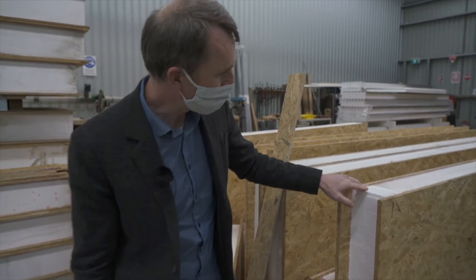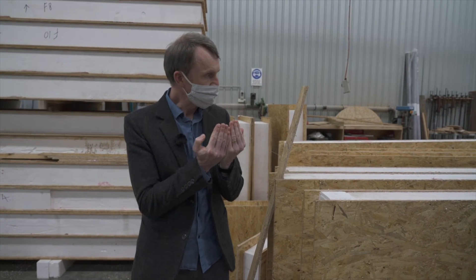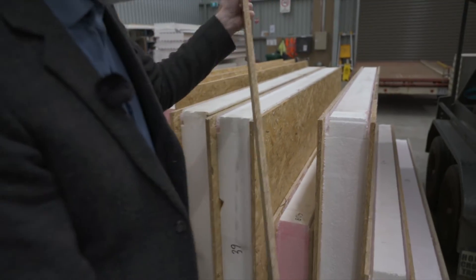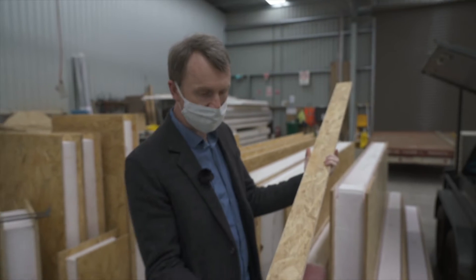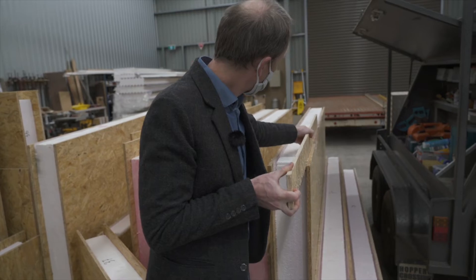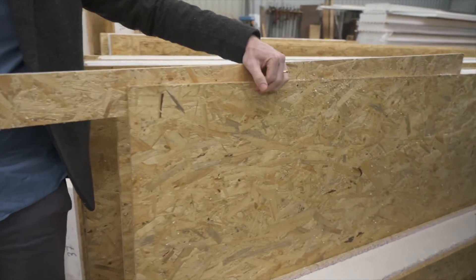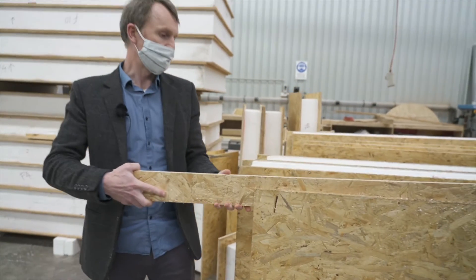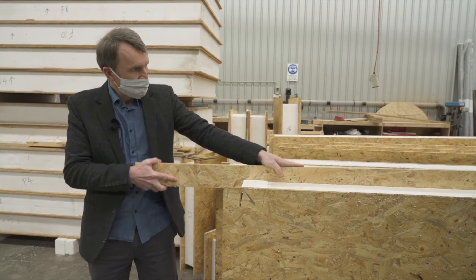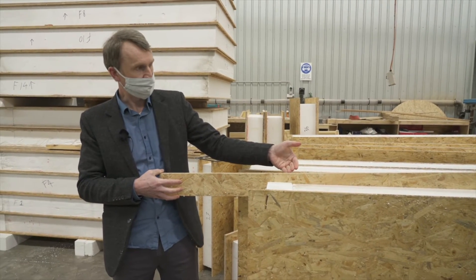There are a couple of features I can show you with the panels. When the panels are joined together vertically, there's a rebate in the polystyrene core and we use what's called a spline — just an off-cut of the OSB material — which gets slid into place and then screwed through the face of the wall panel. There'll be one of those pieces on either side, and then the next panel that comes along will slot into that and be screwed through from the side as well.